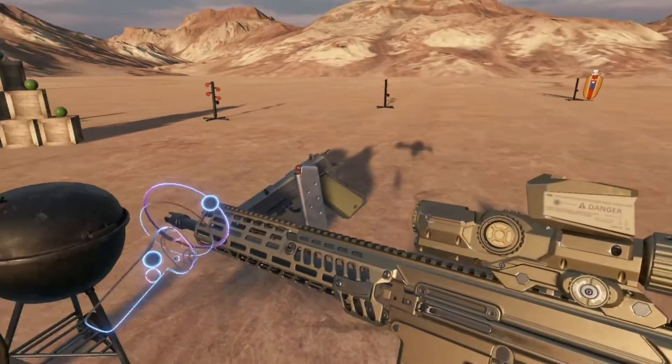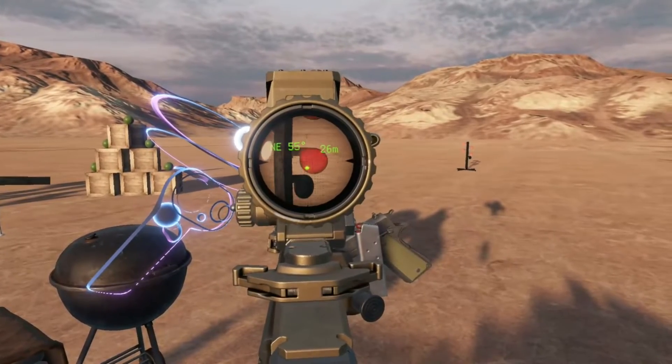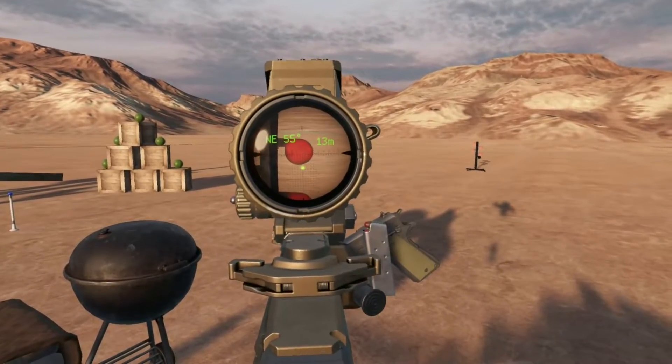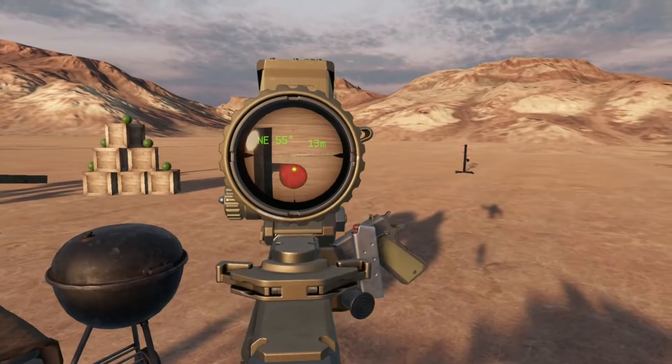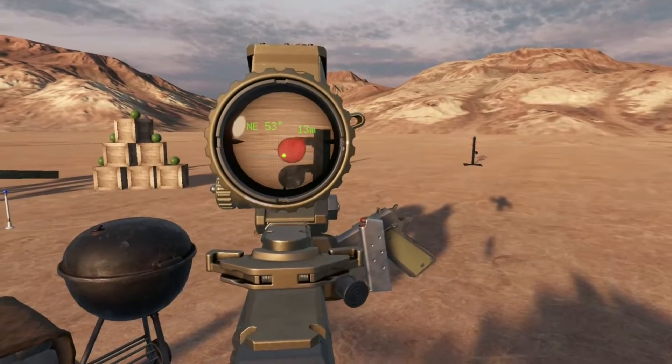This technically accounts for bore offset, so if we take a look at a very close-range target like these dueling trees — take a shot with our actual reticle we can see that we miss, but if we adjust for our digital hold, boom, we've got impact.